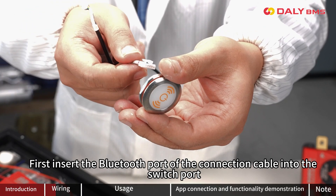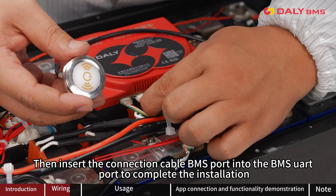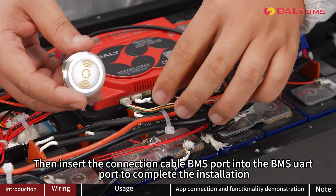First, install the Bluetooth port of the connection cable into the switch support. Then insert the connection cable B-Mouse port into the B-Mouse UR port to complete installation.